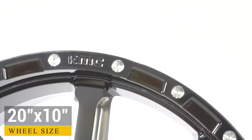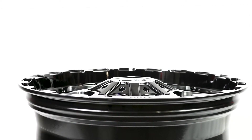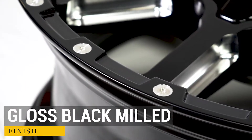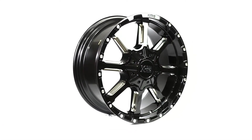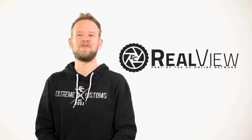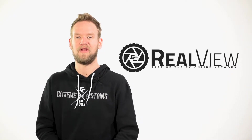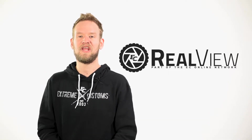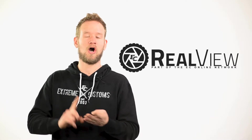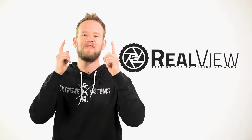Let's get started. We want to thank you guys for tuning in to this episode of RealView. If you like the wheel that was featured here today, make sure you click on the link provided below. Here at RealView, we're giving you an in-depth look on each wheel coming in and out of our warehouse — sizes, finishes, lip sizes, offsets — you name it, all factors that go into your purchase. We're here to provide you the realest view.